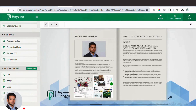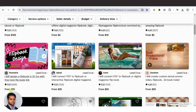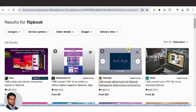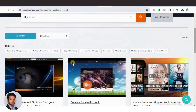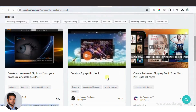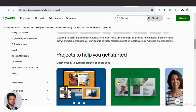Once you've customized your flipbook, you can offer this service on Fiverr. Charge around $5 to $10 initially to attract clients, and as you gain experience, increase your pricing — some sellers charge up to $100 for professional flipbooks. You can also offer this service on other freelancing platforms like People Per Hour, Upwork, LinkedIn, SEO Clerk, and more. On People Per Hour, for example, there's a seller who converted around 472 files into flipbooks, each priced at $170 — imagine the earnings!